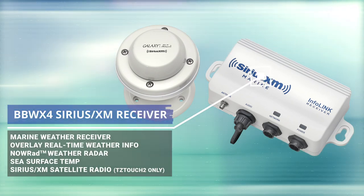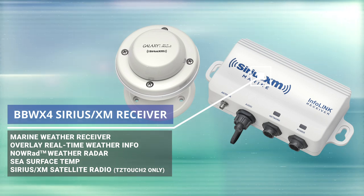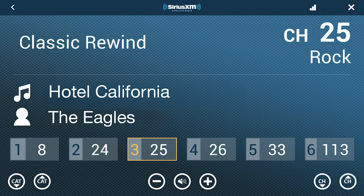The other thing we added was the BBWX4 Sirius Satellite Weather Receiver. That's live, real-time satellite weather information coupled with their extensive stereo network, so they can have tunes and live weather on the boat at any time. They can have Howard Stern playing and looking at the weather at the same time. You can program individual channels right from within your TZ Touch 2 MFD — the user interface lets you easily swipe up, change channels, and even raise and lower the audio volume directly from the TZ Touch 2 MFD.